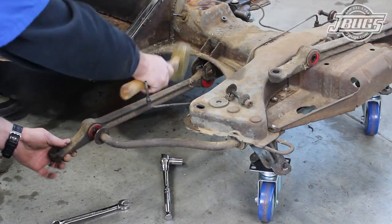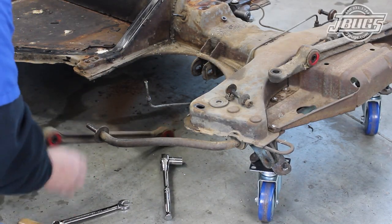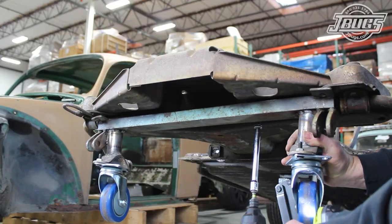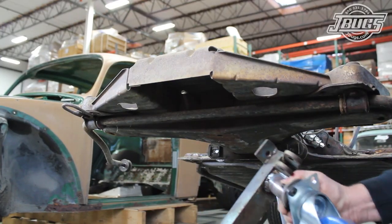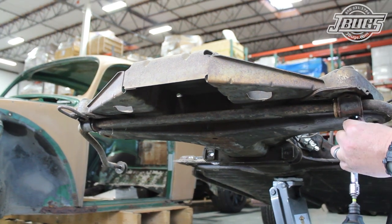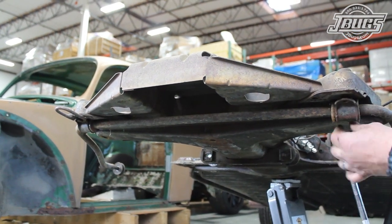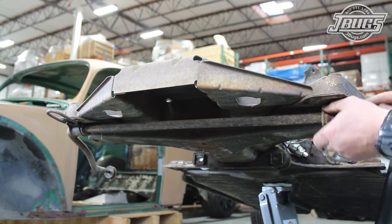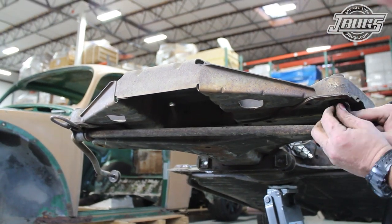The process is the same for the right side. Once both control arms are removed, the front end is jacked up so we can pull off the tow bar mount temporarily and remove the sway bar. The left and right sway bar brackets are removed from the chassis so the sway bar can be dropped down, and the brackets are bolted back into the chassis for safe keeping.